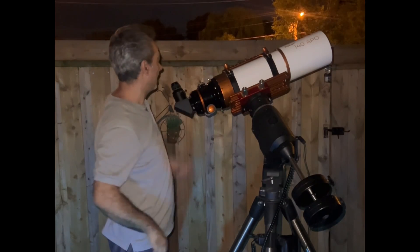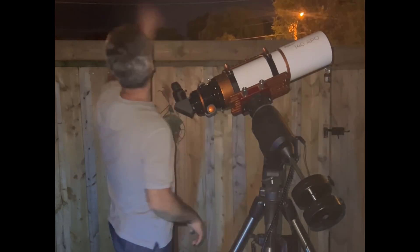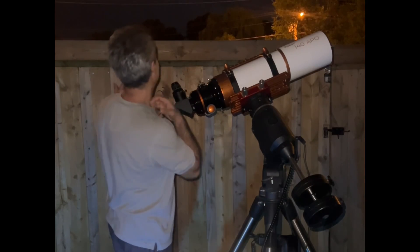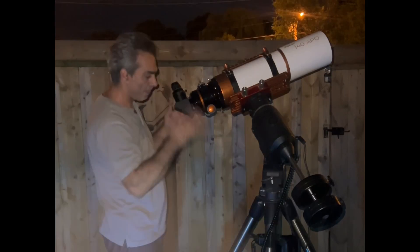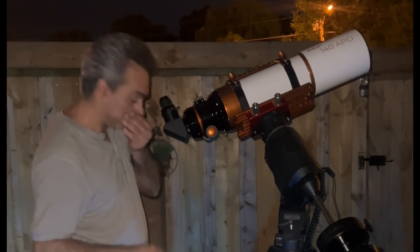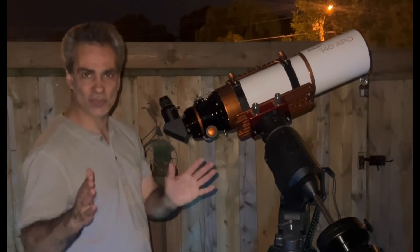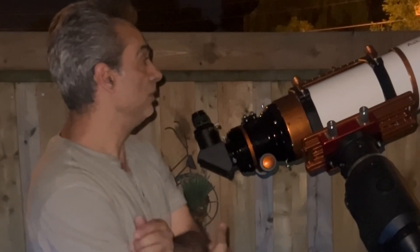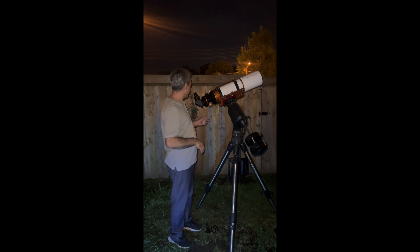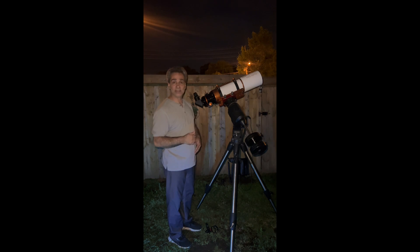Anyway, that's the first test on the moon. There's no point doing a star test on a star like Altair or whatever right now. For the first test, I'm liking it — the size, the weight, the quality seems good, but it's just the moon. The next video will be right on Saturn, which is what I prefer. For now, that's it. Like, comment, and subscribe.